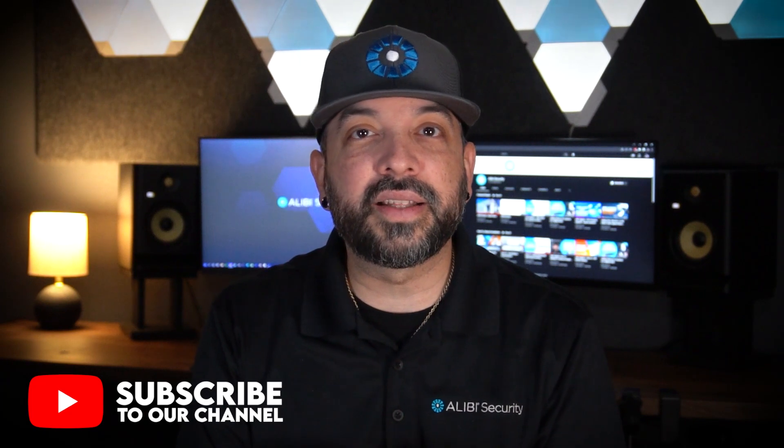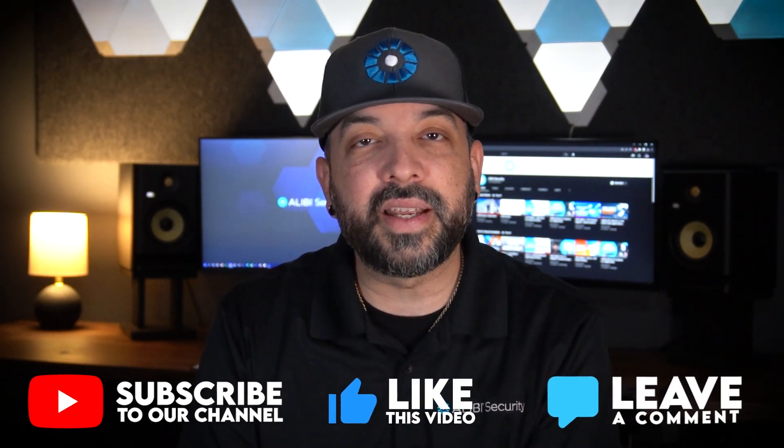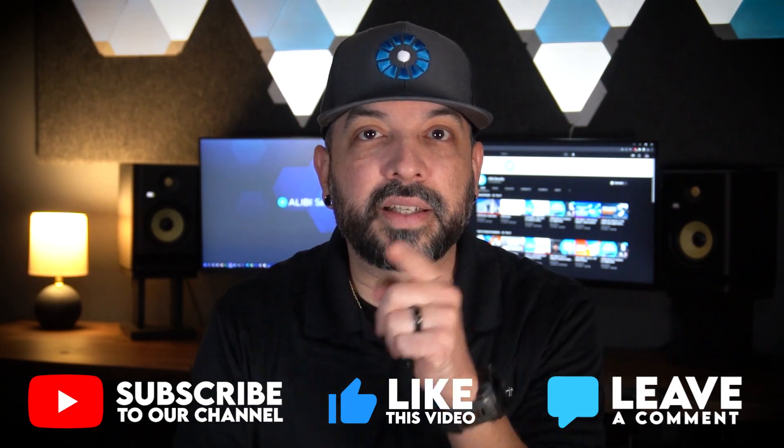I'm going to show you how to do that today. But first, if you're not subscribed to the channel go ahead and hit the subscribe button, also hit the like button on this video, and if you want to leave a comment about this process or if you have any video recommendations go ahead and do that below. Let's get started.